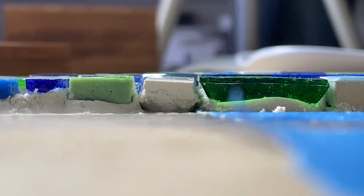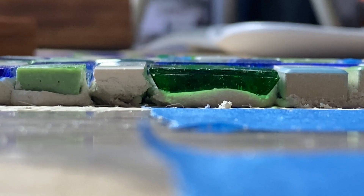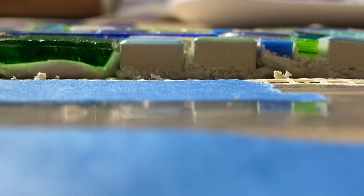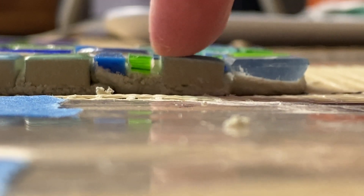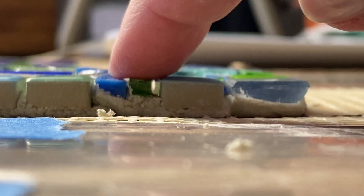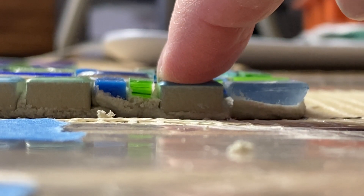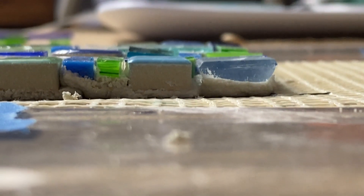A second method — which is what I like to do — is to get down at the tile surface level and look across the tesserae to see if there are any offending pieces. If I see something, I'll adjust it, whether that means pushing down or pulling up, and I'll continue doing this as I tile the mosaic.